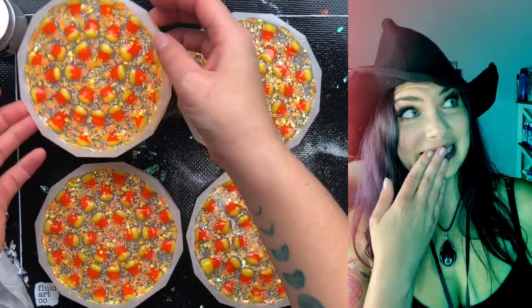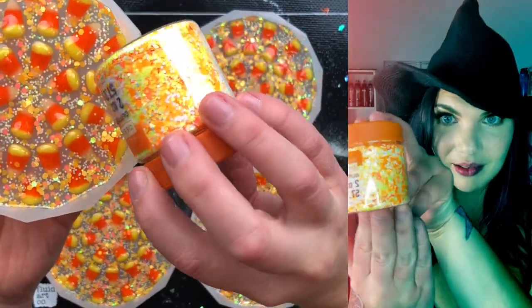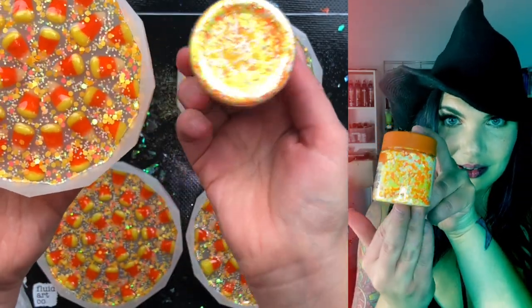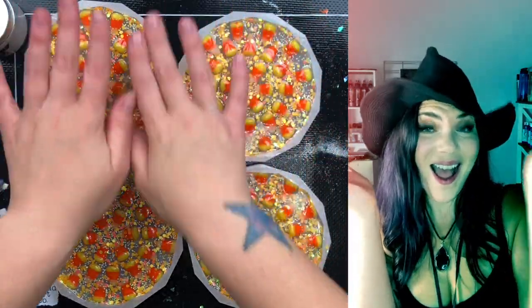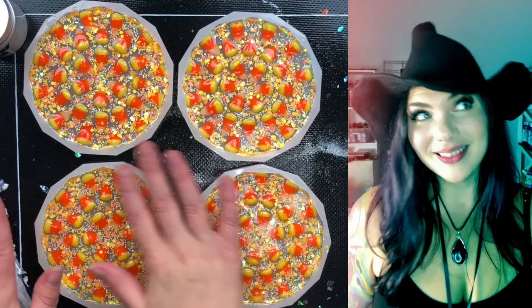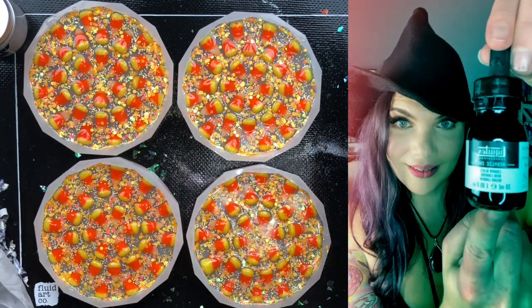I forgot to show you a step. I poured clear resin with a little bit of glitter in it. This is some candy corn colored glitter that I picked up in the Halloween baking section of all places at Michael's, so I just mixed that in and then poured it over. And now I'm going to finish these off by pouring a layer of black — so this is going to be the bottom, and the black will obviously be the bottom of the bottom, and then you'll view it from this side.